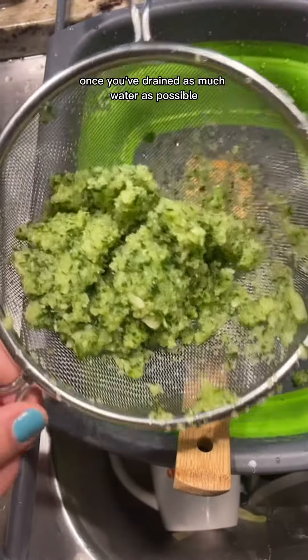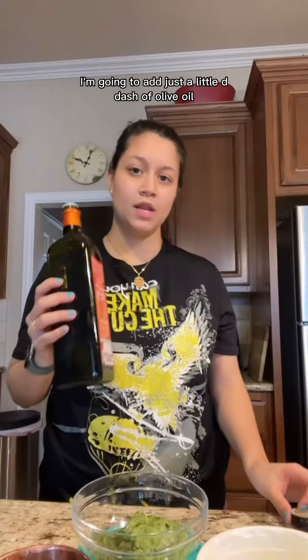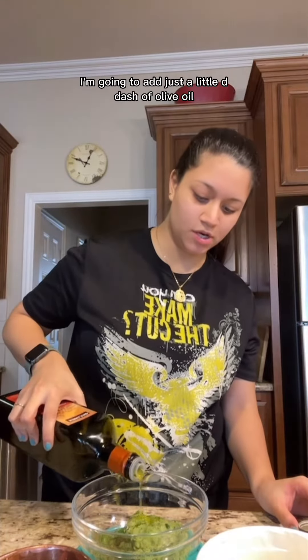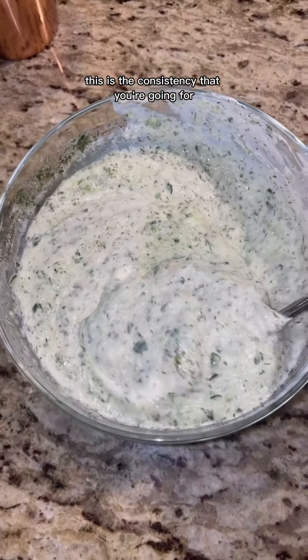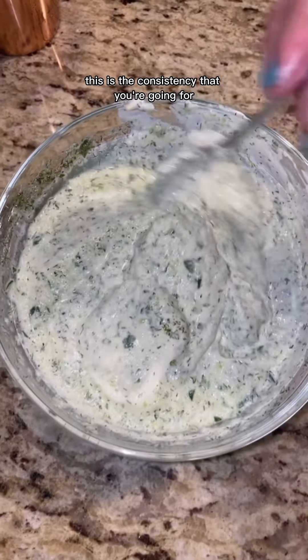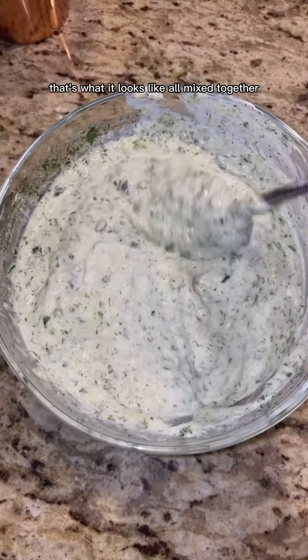Once you've drained as much water as possible, it should look like this. Now I'm going to add just a little dash of olive oil and add our yogurt. This is the consistency you're going for — that's what it looks like all mixed together.